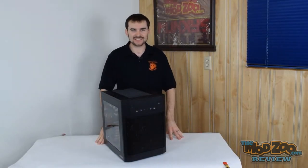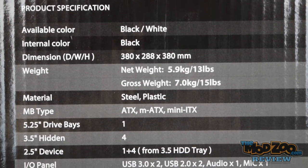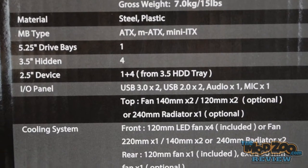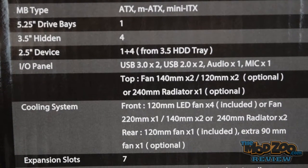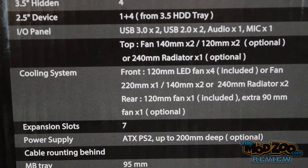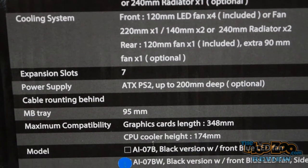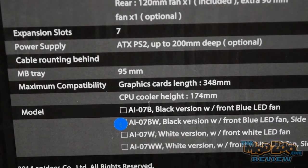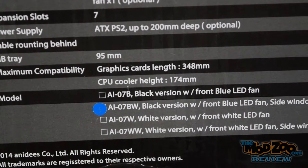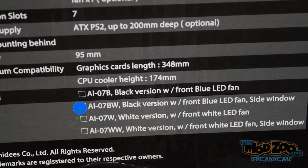This is the Anideas AI-7 Black with a window. It's an ATX case with room for one 5.25-inch drive, four 3.5-inch drives, and one 2.5-inch drive — though you can also use the 3.5-inch trays. It supports up to two 140mm or two 120mm fans in the top, or a radiator. It comes with four LED 120mm fans in the front. You can also install a 220mm or a pair of 140s in the front, as well as a pair of 240mm radiators. It has seven expansion slots, fits an ATX power supply, graphics cards up to 348mm, CPU coolers up to 174mm, and comes in black or white with or without a window, optionally with white LED fans.